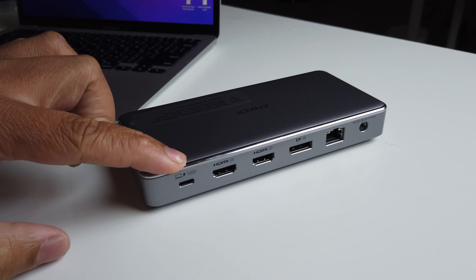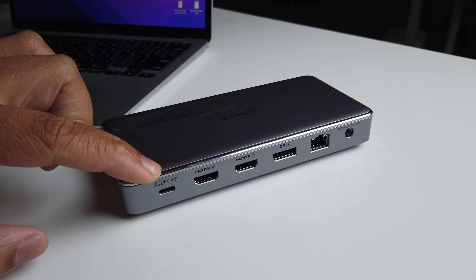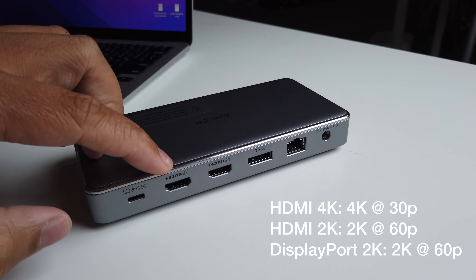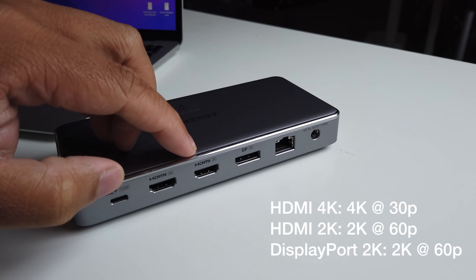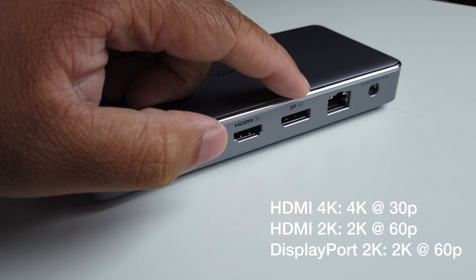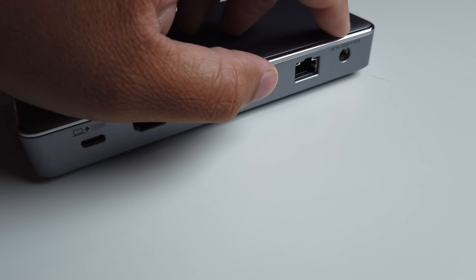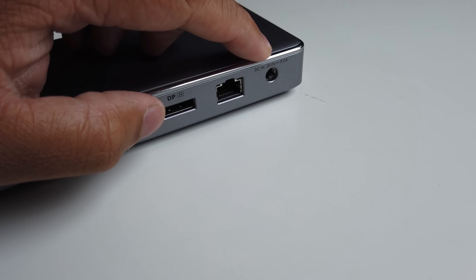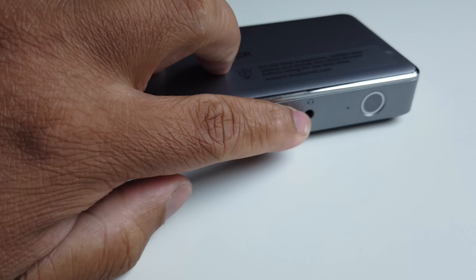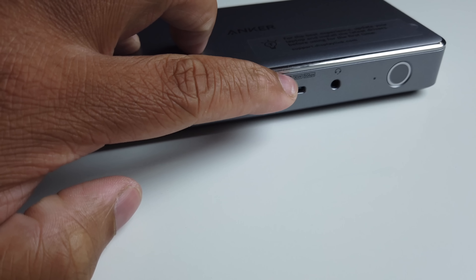This is the Anker docking station — this is where you connect your MacBook Air M1. It has a 100-watt charging port, USB-C Thunderbolt, a 4K HDMI slot, a 2K slot, a DisplayPort, an Ethernet slot, and a power connector for the docking station.